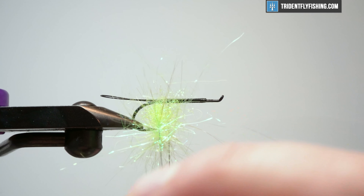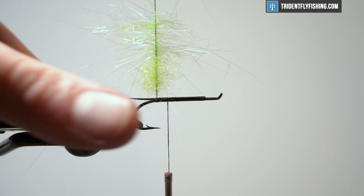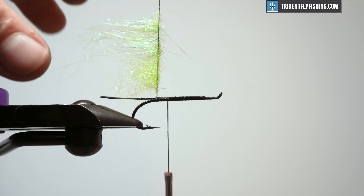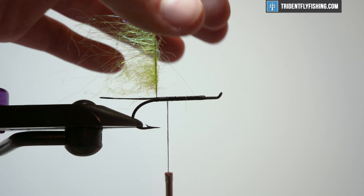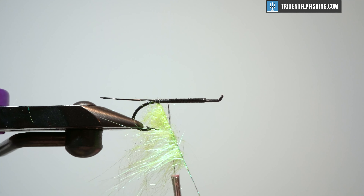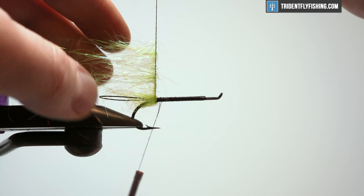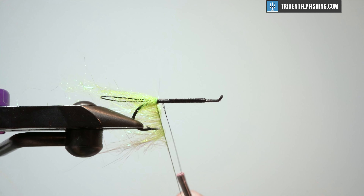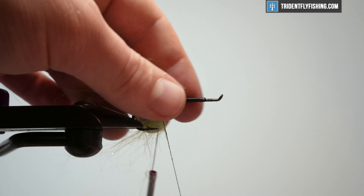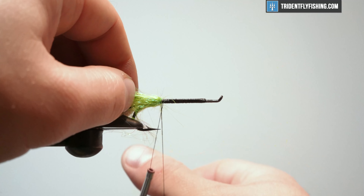That looks pretty good to me. I'm going to lift this up and then kind of relax a little bit. Once it stops twisting, I'm going to be able to come in here and fold these materials back. You may need to use a little bit of water or saliva to fold these back and get nice control. Then we're just going to start wrapping — keeping everything compact, making sure it is going backward. That ice dub there, I've kind of wrapped over itself a few times, and then this ice wing fiber is going to go a little bit in front.